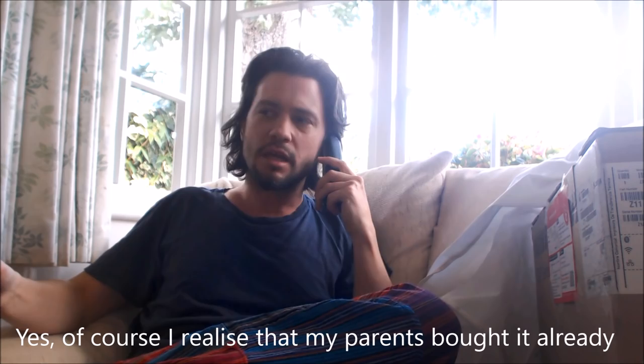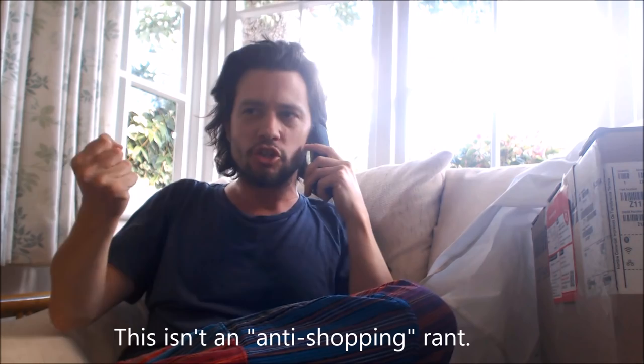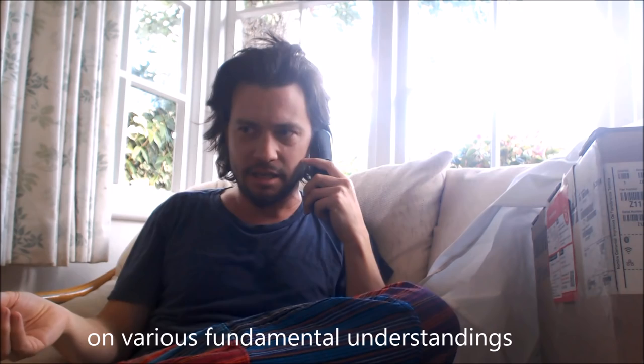I want to take it back — that's exactly what I want to do. I realize my parents bought it already. I'm not questioning shopping or the essence of shopping. This isn't an anti-shopping rant. It's that shopping works on various fundamental understandings, of which you've breached. You've sold me a dud product.